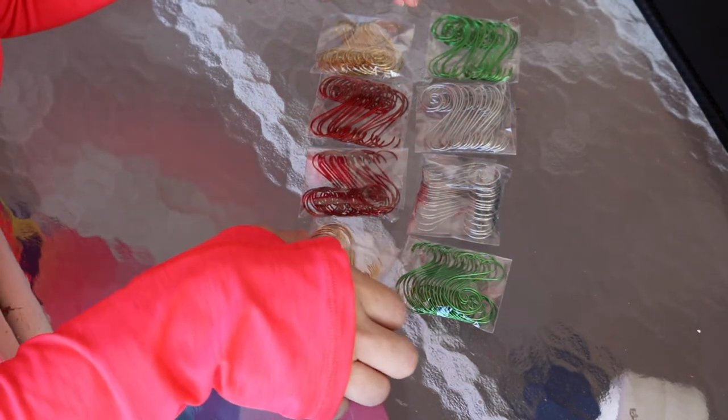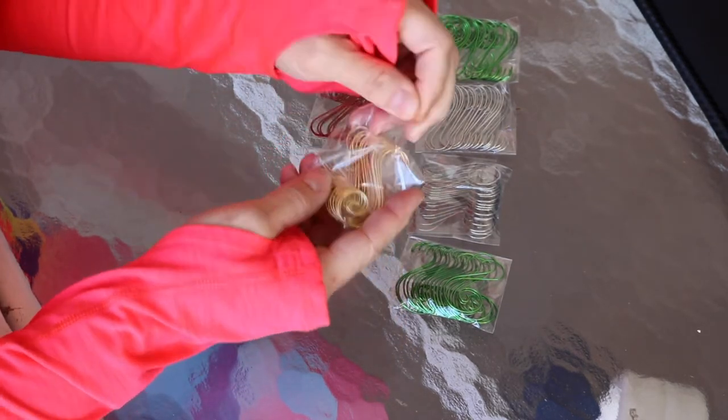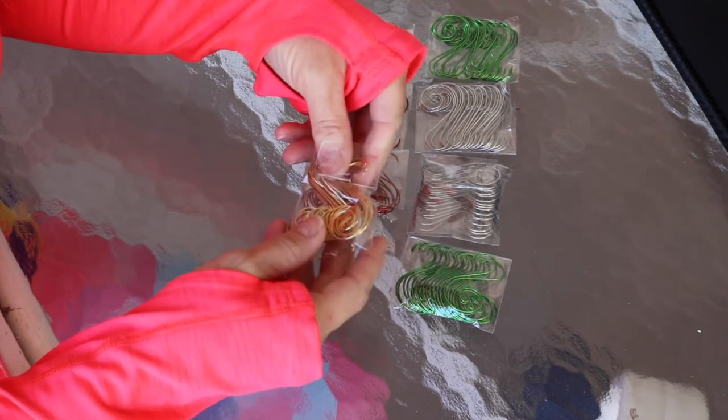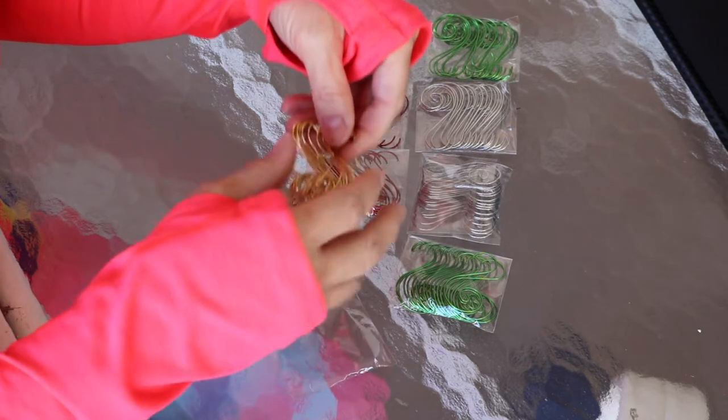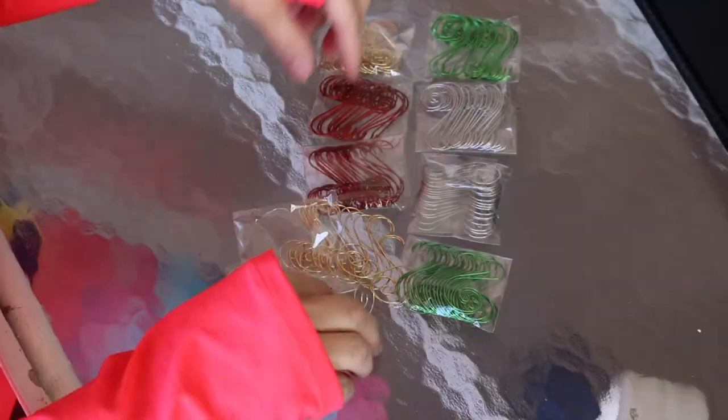The third item I wanted to show you are these really pretty ornament holders. There are 160 of these that come in the pack. Let me get a darker one so that you can see it up close.